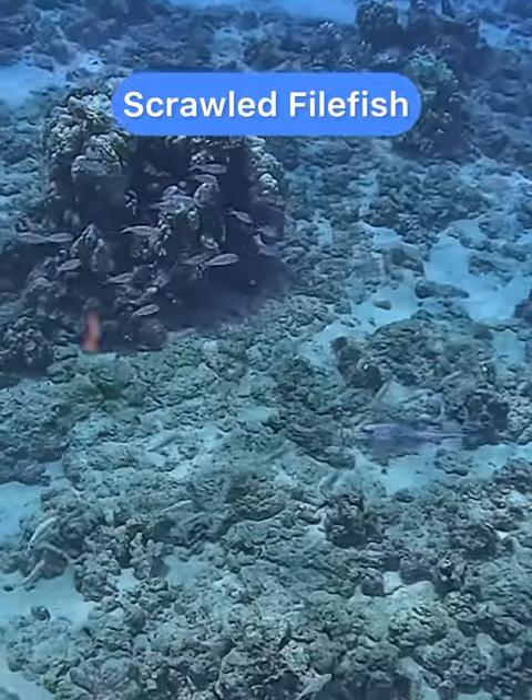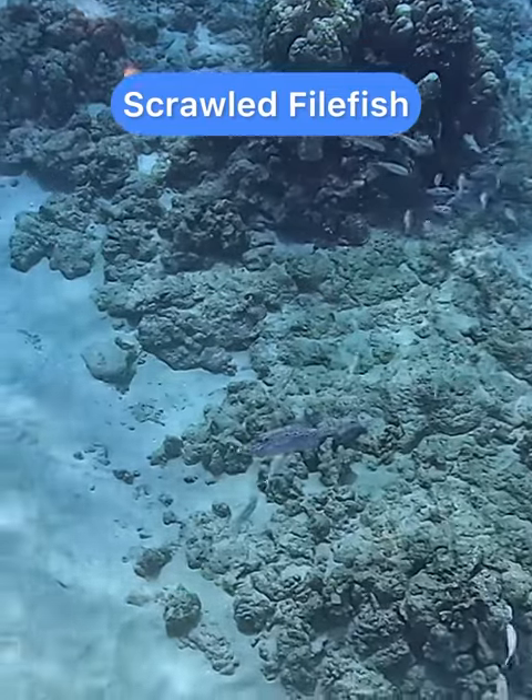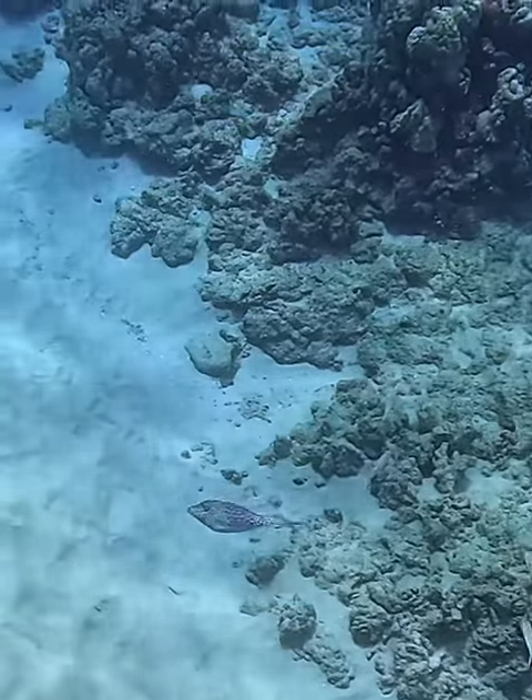This is a scrawled filefish. They blend in very well on the reef, so they're hard to see, and they're usually in deeper water.